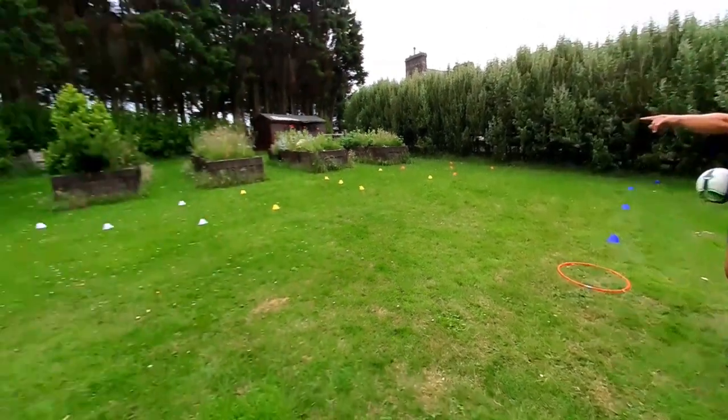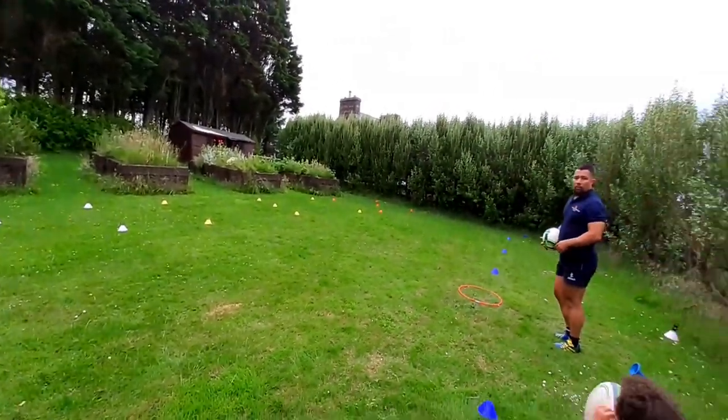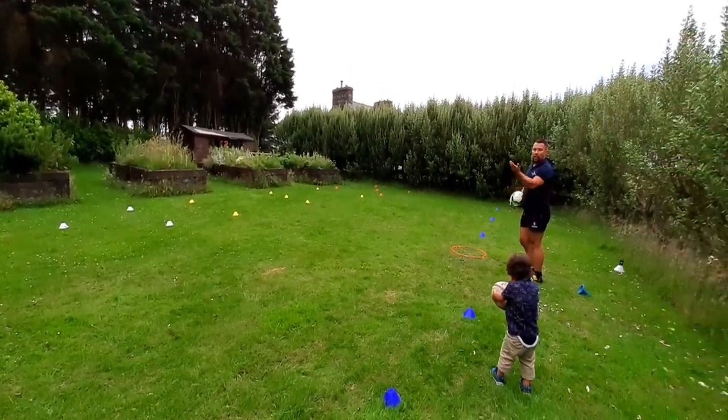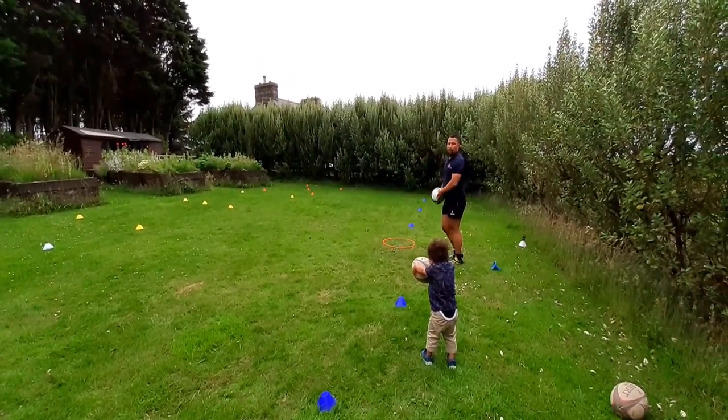I'm going to try and hit it where the white cones are. I'm not going to force it, I'm not going to kick it quickly — I'm just going to wait for the ball to sit up and see if I can hit it in the box.